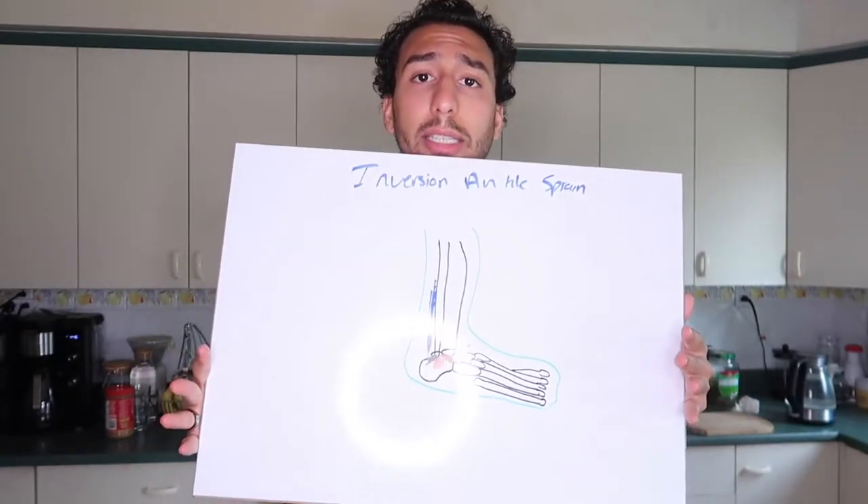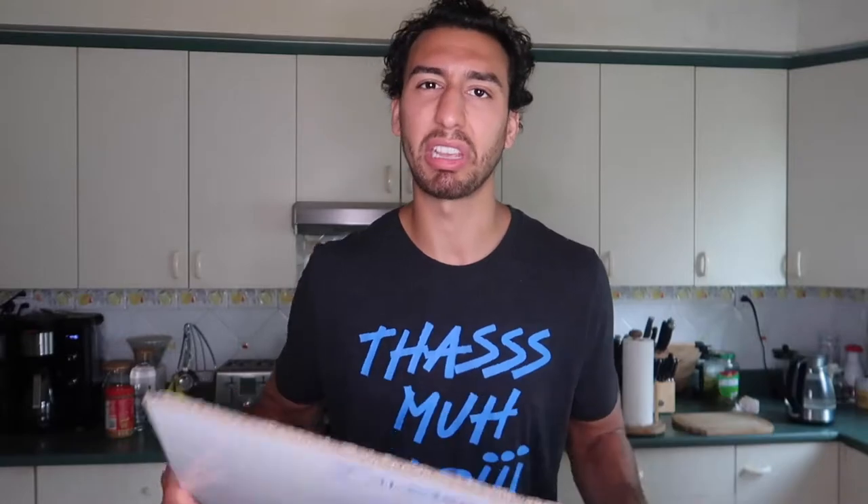With that said, I hope you guys enjoyed this video and found it helpful. If you have any questions, please let me know in the comments below. And please don't judge my drawing — I try my best. I'm not great at drawing, but I'm better at giving info.